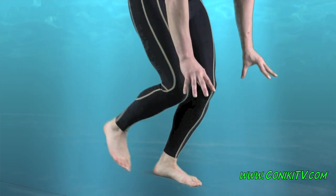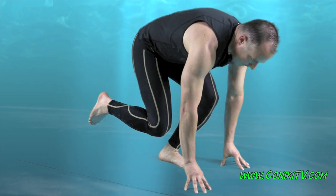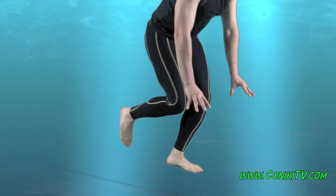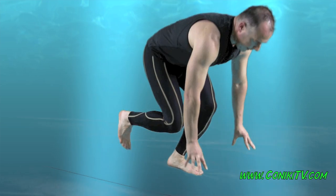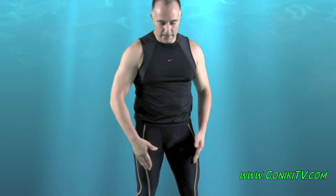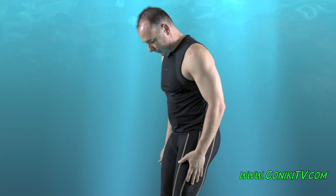Do it again, and then up and lock. Down again, up and lock. We do that for 30 seconds and once that's done, we switch to the other leg.